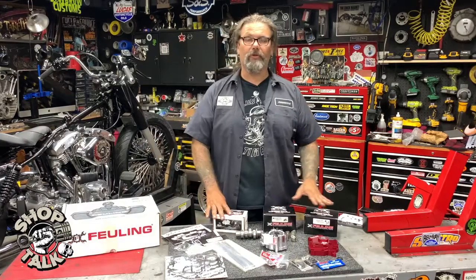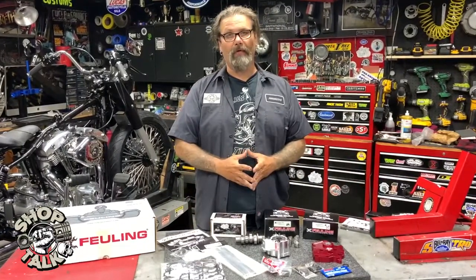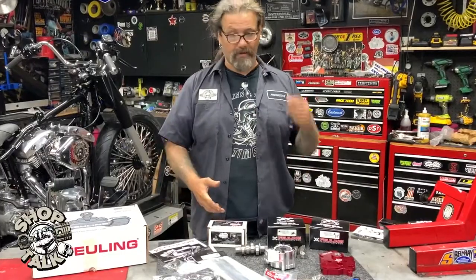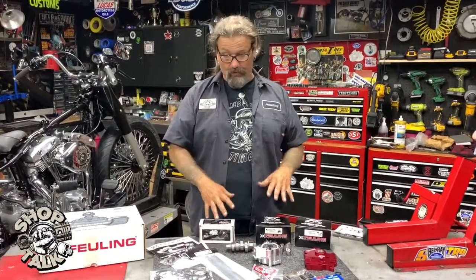The biggest reason to use this product is that all the components are made to be used together by Fueling. If any of you guys have done this motor work over the years, you're always better off to stay with some consistency when it's available. Everything has been made to work with each other.